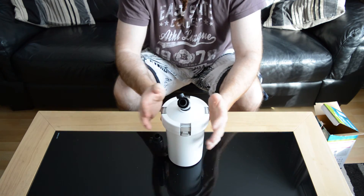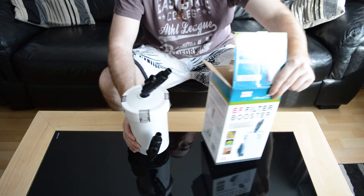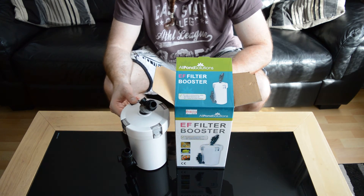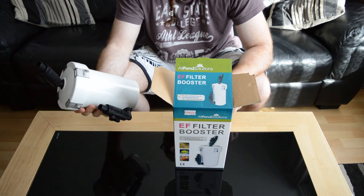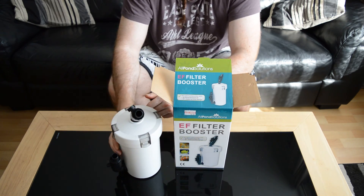Anyway, that's the All Pond Solutions EF filter booster. I haven't used it yet, but I'll do — you'll see it running on my tank and I'll talk about it in my other videos. But up to now, very happy with it, really like it. Seems good, well built, good solid plastic, good solid taps.